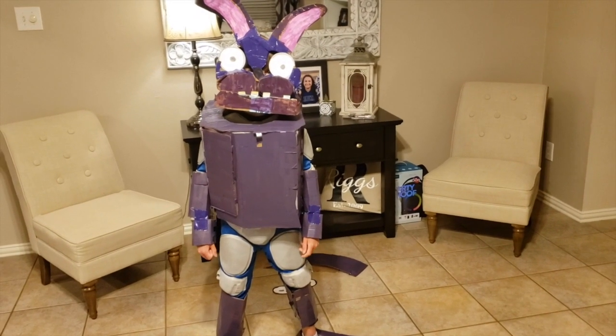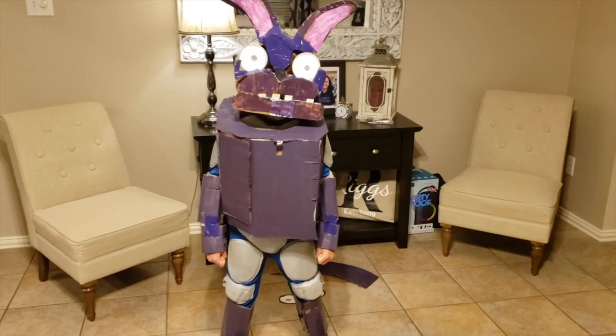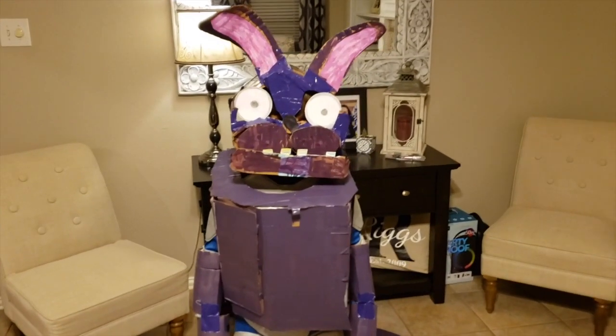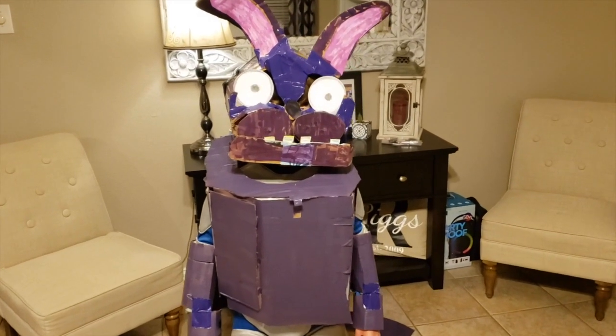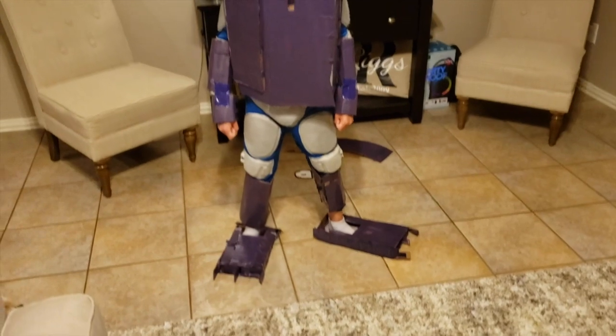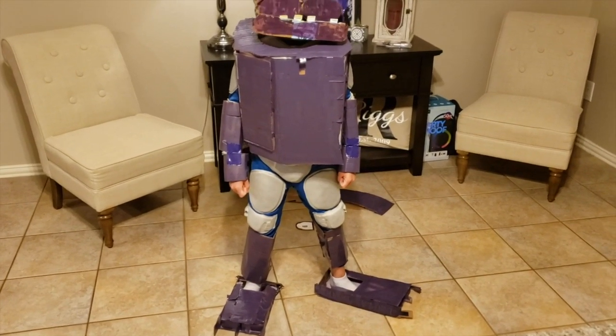Alright, we're here with Sebastian's Toy Review — it's been a little while. That's Sebastian over there in that costume. We spent many, many weeks collecting boxes, going and getting tape and spray paint, and everything, and I let him just put it together and do what he felt like he needed to do.